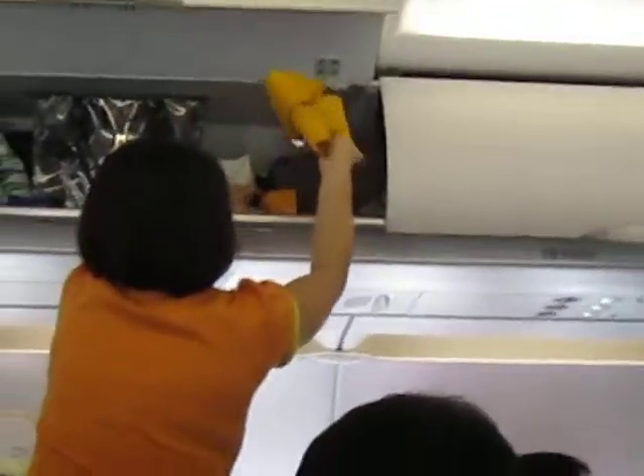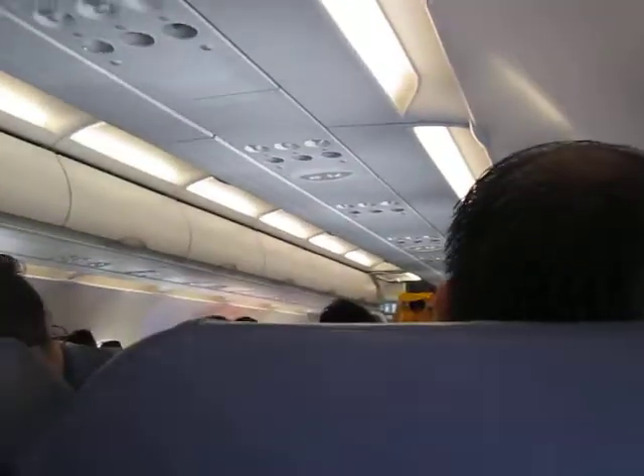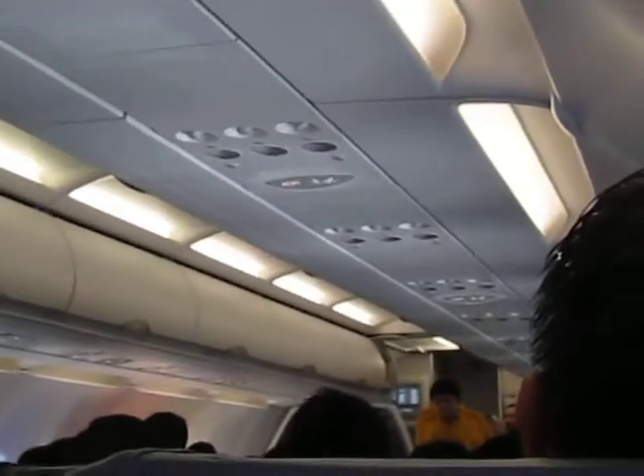In the unlikely event of a water landing, your individual life vest can be found under your seat. Remove sharp objects from your body, slip the vest over the head, take the tapes around the waist and push the ends into the buckle, then pull the tape to tighten.